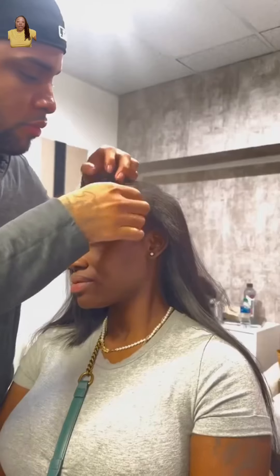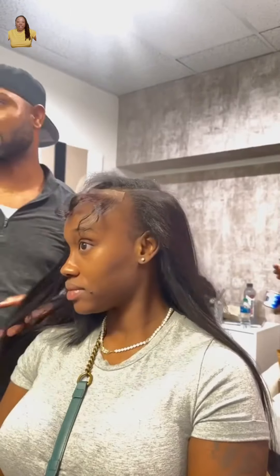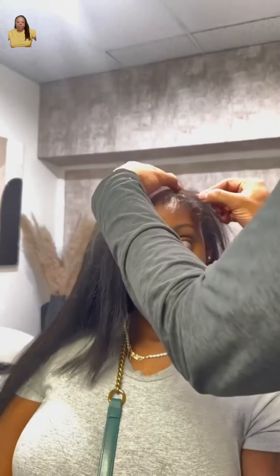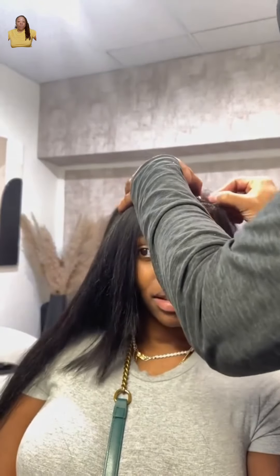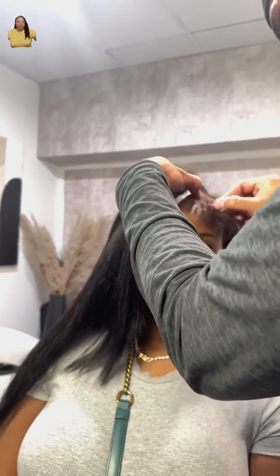I already know how embarrassing it is to show up with no edges. Now if you are getting these braids or wearing these wigs and that's the reason you're losing your edges — stop. Stop adding more glue and more damage to damaged hair. Here he is plucking out the edges that he just added, and look, you don't want to make a mistake and pluck out the little edges you already have. So stop adding glue.